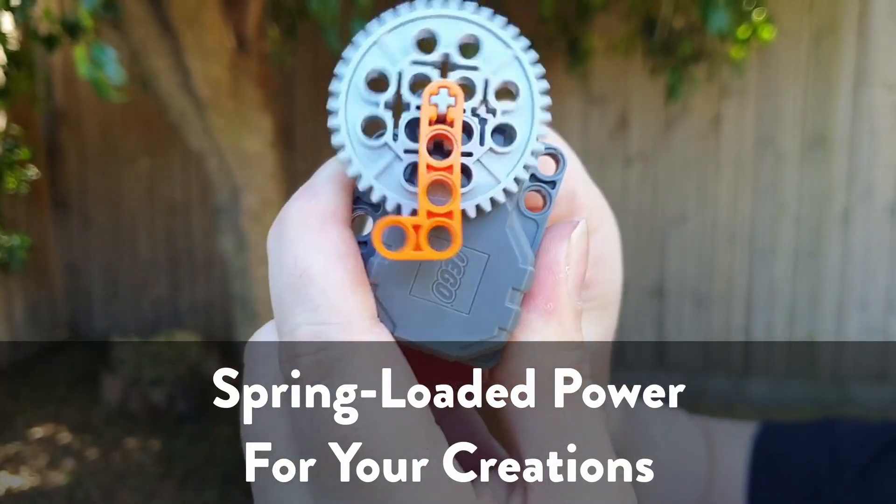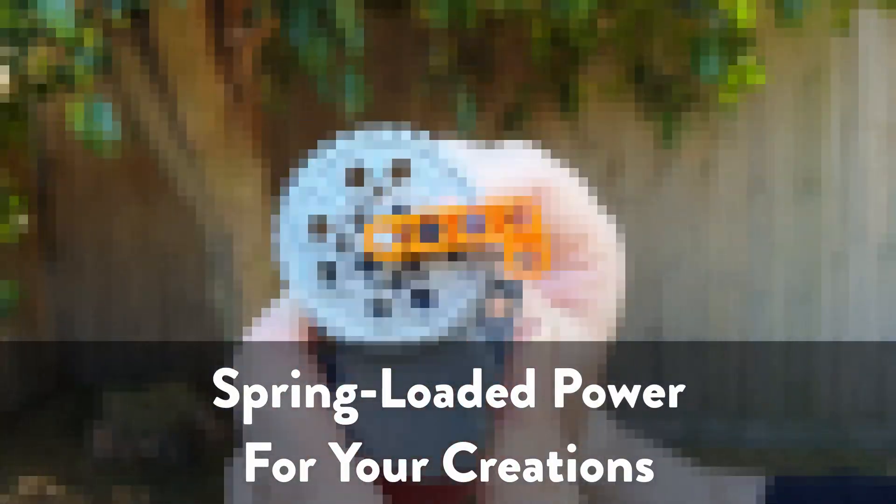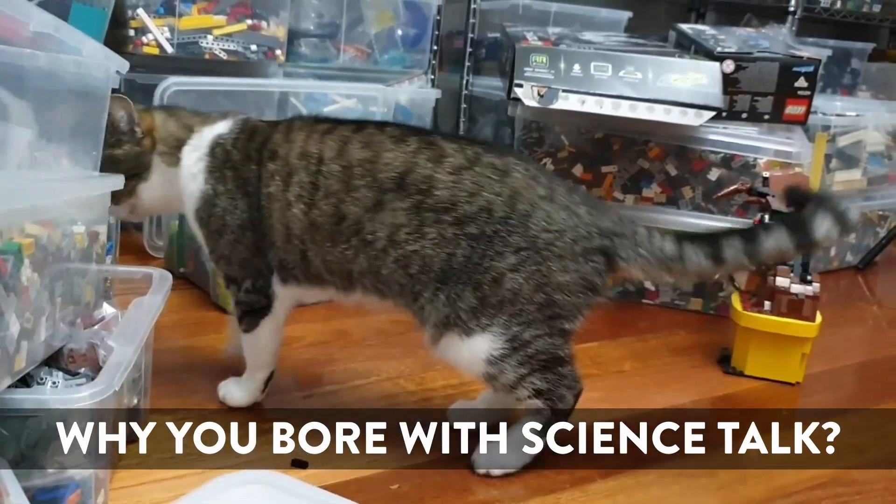Before I catch you up to where we are right now, I need to cover off a few things about how the Technic pullback motors work. You wind them up like this and you let them go and they spin. I'd recorded more stuff on the technical side, but that's boring. All you need to know is that it spins fast with not a lot of power — which is an engineering problem that will need to be overcome.